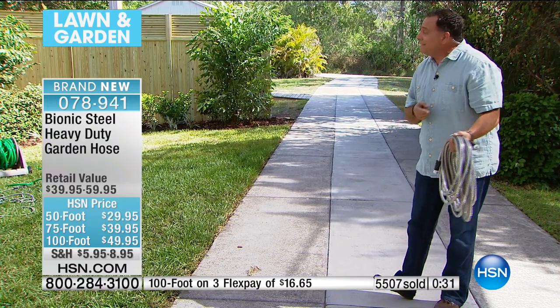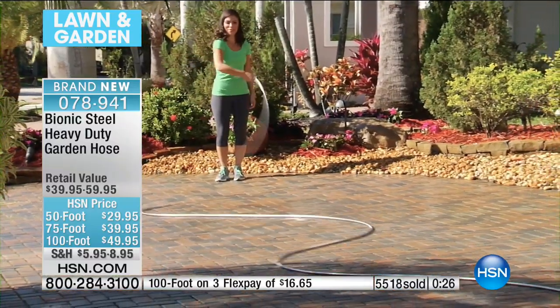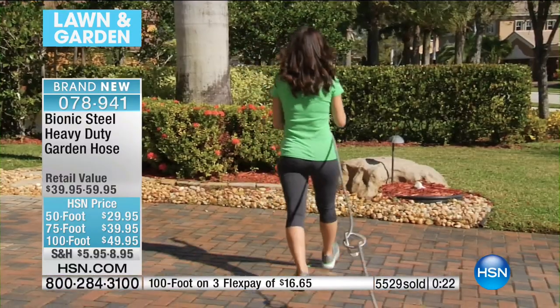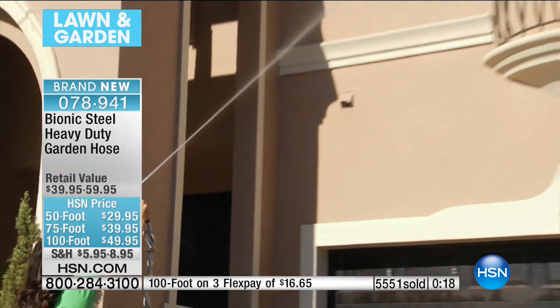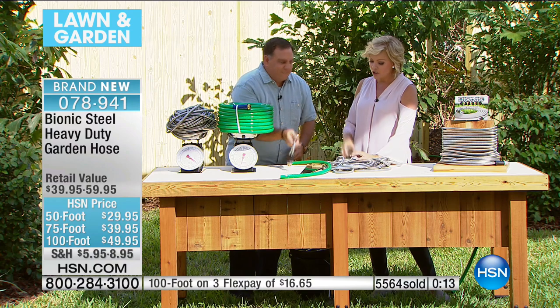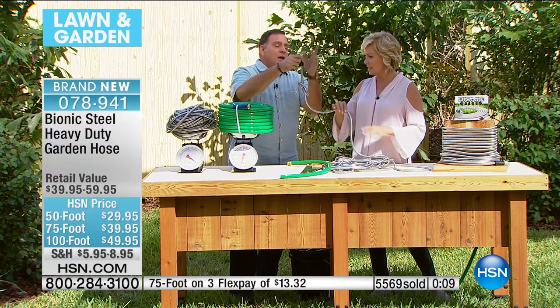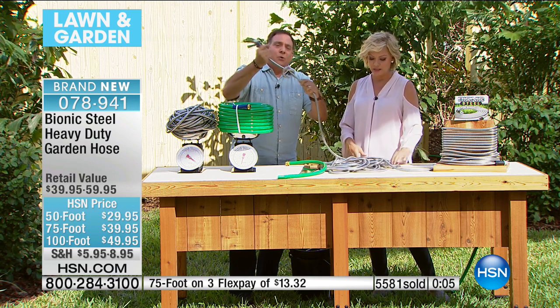5,500 and counting. Stay right where you are to get yours — the item number is the same no matter which length you get: it's 78941. Very exciting to have a new technology in a hose. It's rubber on the inside with a stainless steel winding all the way around it — just like the hoses on your washing machine.